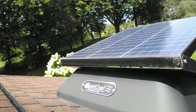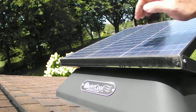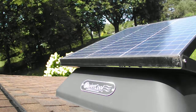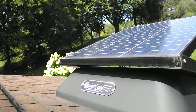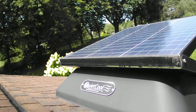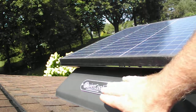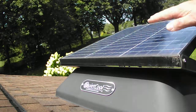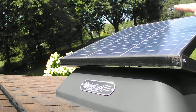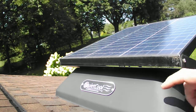This fan was installed a year and a half ago. The solar panel is what's charging it right now. This is one of the largest panels on the market — it's a 40-watt panel. It has a preset thermostat, DC motor, and heavy-duty steel housing.